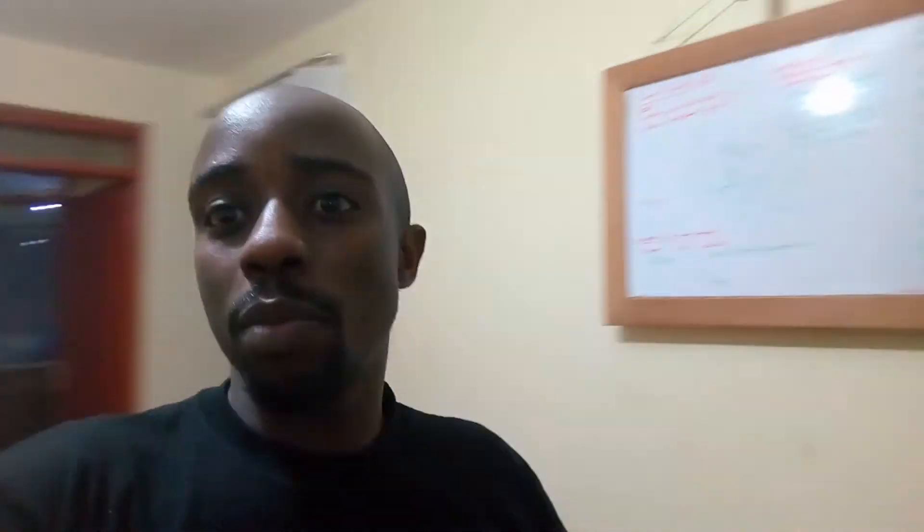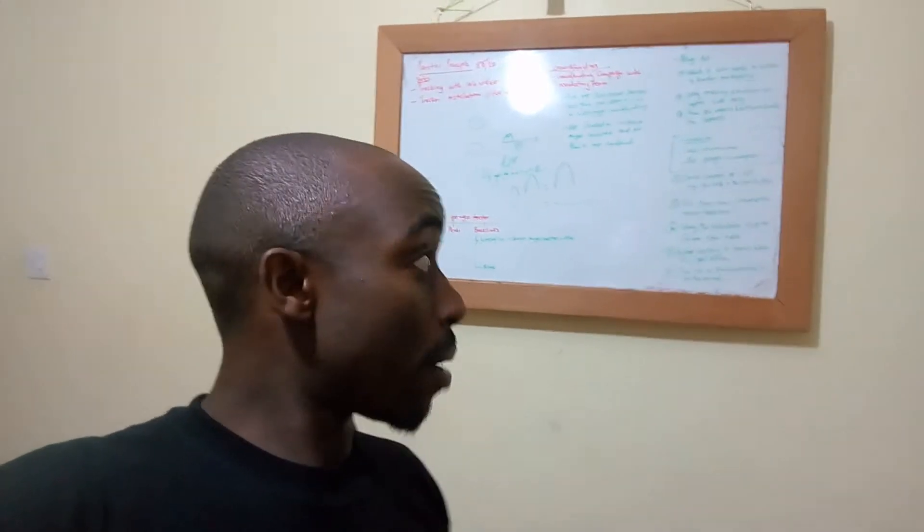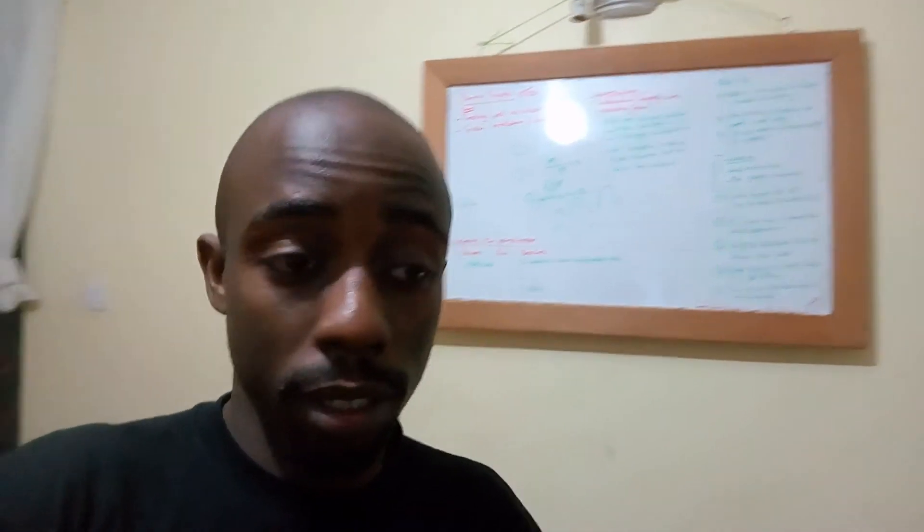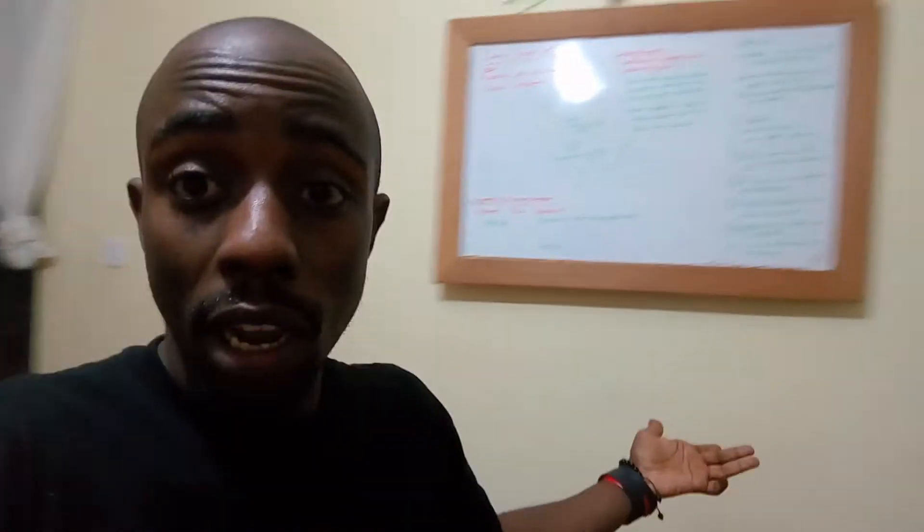Maybe we can see the whiteboard on this side. This is where we come up with theories, draw explanations and things on how we're going to develop the black box.